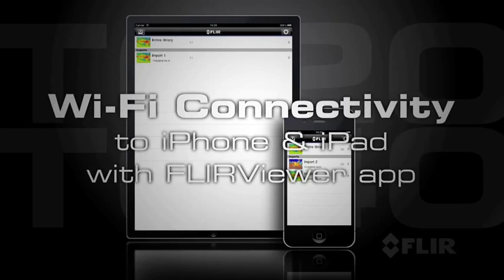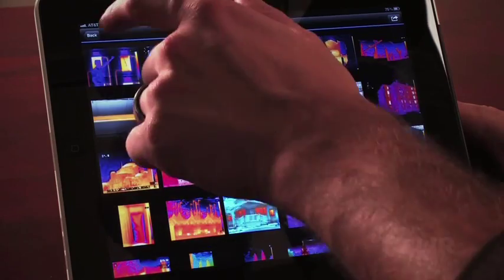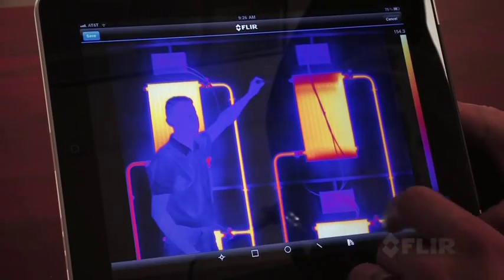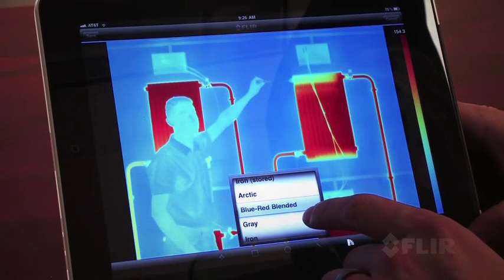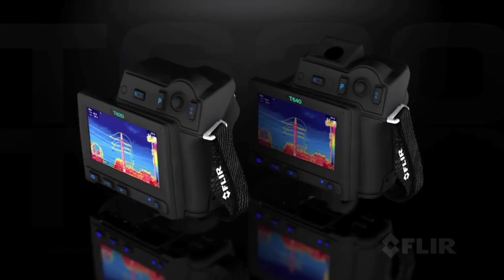The camera is also equipped with Wi-Fi, meaning you can wirelessly transmit images saved from your infrared camera to your iPhone or to something like an iPad. You can take the images that you saved, use our FLIR app viewer available on the Apple Store, create a report right in your iPad or your iPhone, and email that off to your home office, to the customer, or perhaps even an insurance adjuster. Again, it just allows for faster, more efficient data collection and reporting.